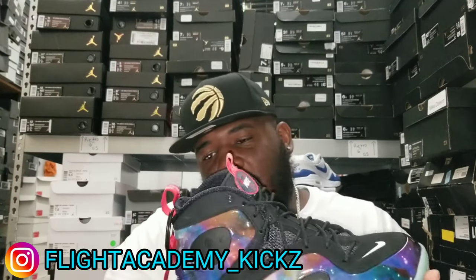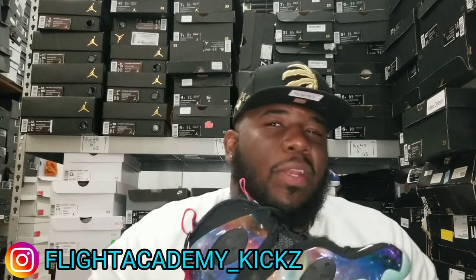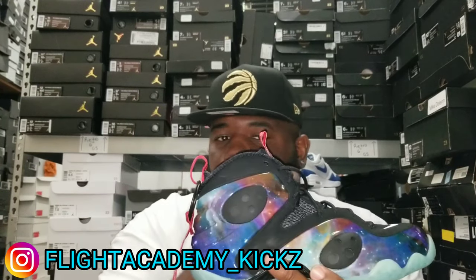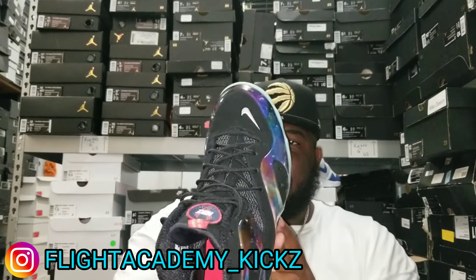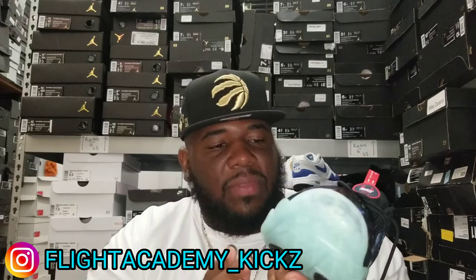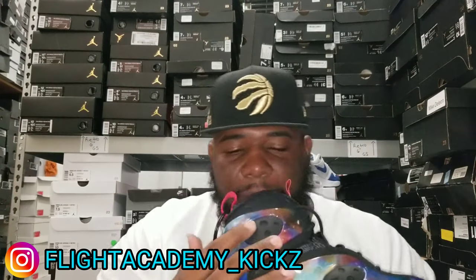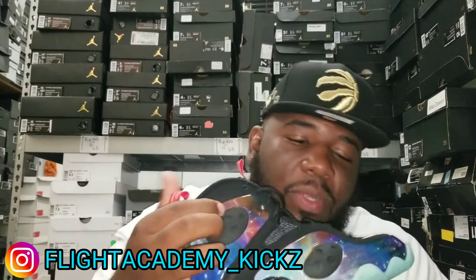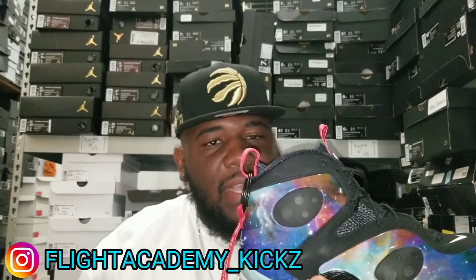From the looks of it, this shoe might run small man. To be honest with you, this is my first pair of Flight Posits that I'm gonna get, so I don't really know if they're gonna run true to size or if they run small. But just kind of looking at how the shoes feel, I wouldn't be surprised if they ran small. You got like your moon rocks or whatever man, like your craters or whatever, on your side.